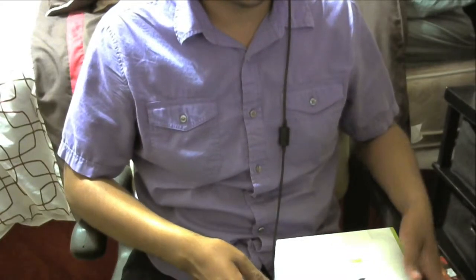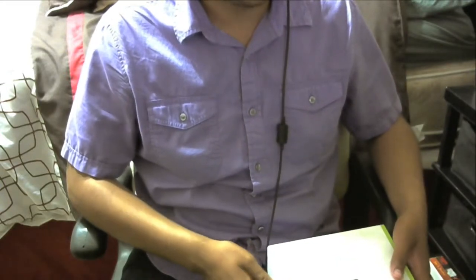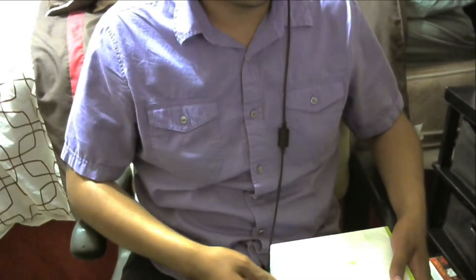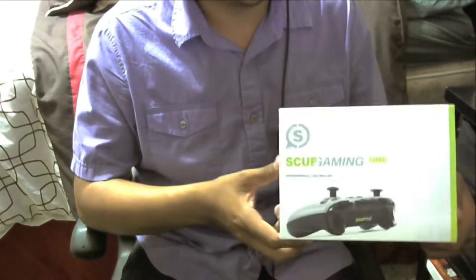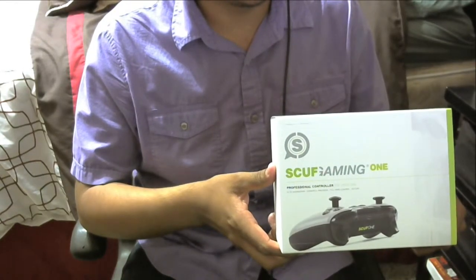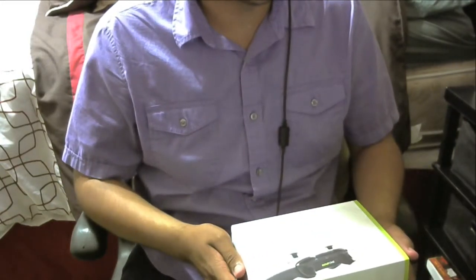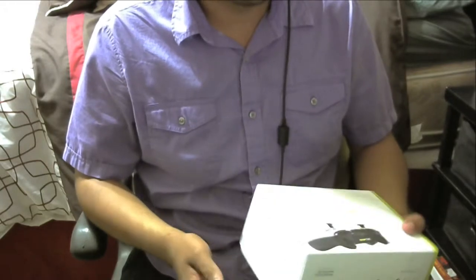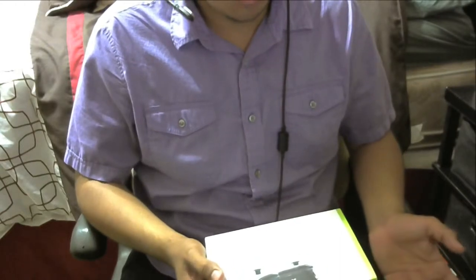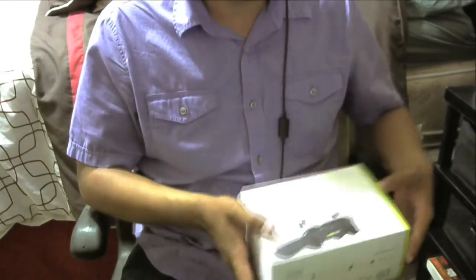What's going on guys, it's your boy Fearless here bringing you back with another YouTube video. Today is going to be a different type of video — it's an unboxing. I'm going to be unboxing this gaming controller right here. I ordered it Tuesday with the three to five business day shipping and got it today around 11 or 12. Let's get right into it.